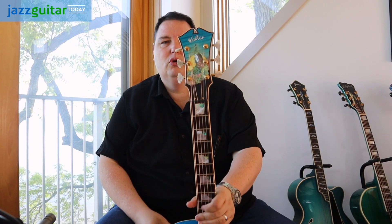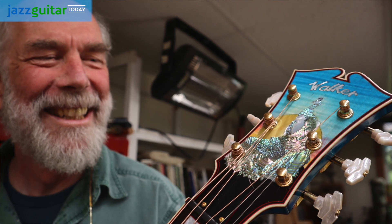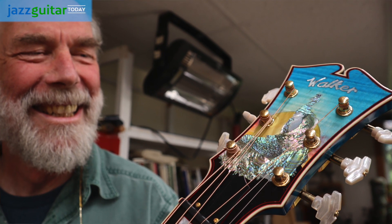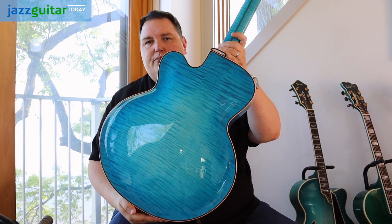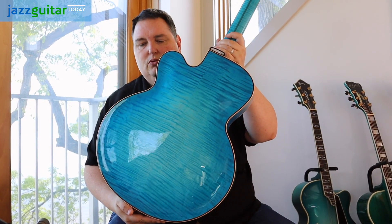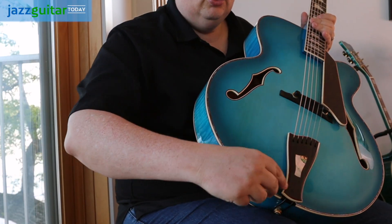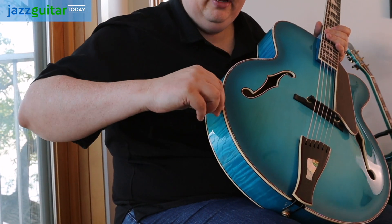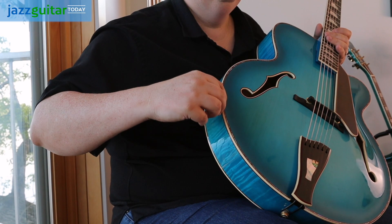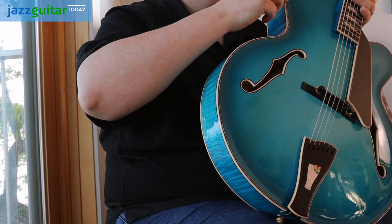He put this really gorgeous inlay in the headstock that is of a peacock, and he kind of carries that theme out around the whole guitar. The woods are stellar. As with pretty much all of these guitars, the woods are just top-notch. All of these makers chose very beautiful materials. He puts inlay all the way around here too, so it has like a Martin D45-style inlay going around the binding as well.